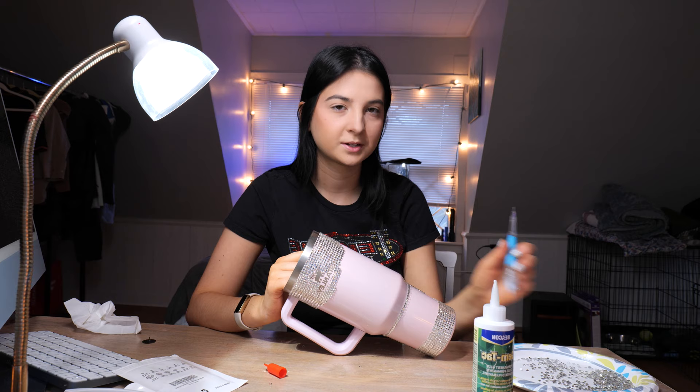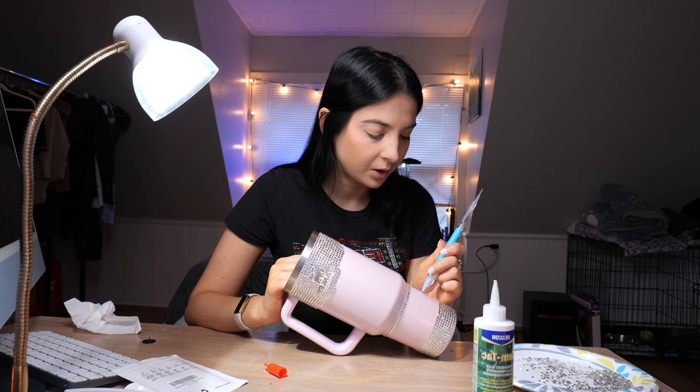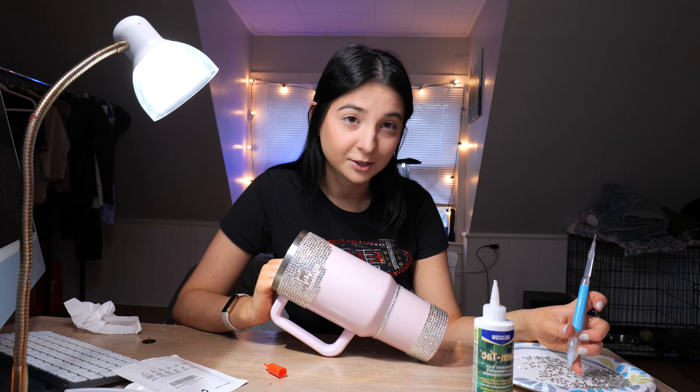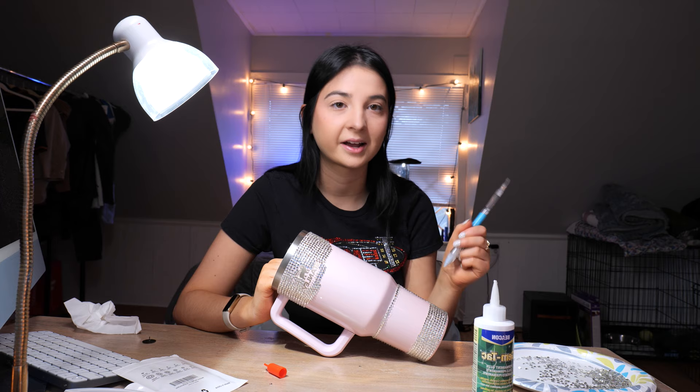One of the most asked questions I get on every single bedazzling video is how long did that take you? It really depends on how big the object is, how many different colors go into it, and how big the gems are. This so far has taken me three hours and I haven't even really made it down the cup. So it takes a long time, and people get really mad in my comments saying I haven't posted in so long. I try to post regularly but it's hard to block out that much time.